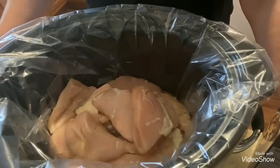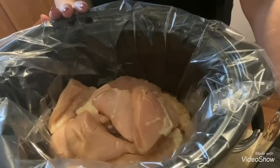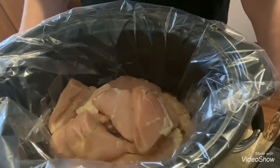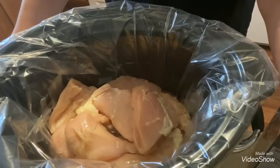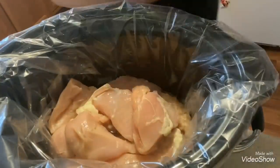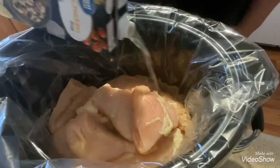My first step is I've lined my crock pot. I've shown you in my Walmart hauls that I buy these crock pot liners from them — you get eight in a package for about $3.97. I absolutely love these; they save you from cleanup. I've already put my chicken in the bottom of the crock pot — three pounds of chicken breasts from Walmart. Then I add chicken broth — the Great Value chicken broth from Walmart — and just pour that over your chicken breast.